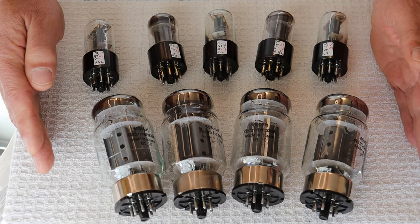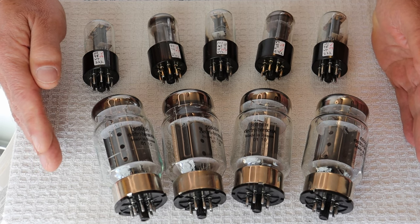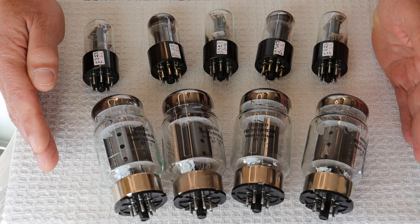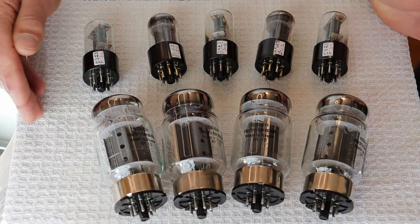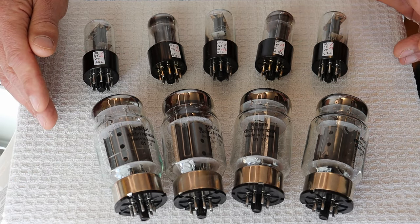If you buy from Viva Tubes and you have a tube go bad, they're going to stand behind it — or somebody comparable. I'm not actually advocating specifically for Viva Tubes, but there are a number of well-reviewed modern tube sellers. It's just that they have some good prices right now, so you could get into a set of power tubes.